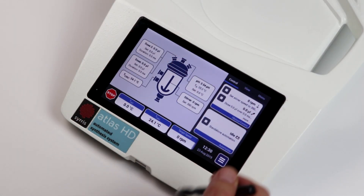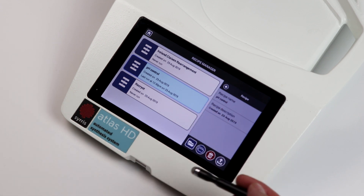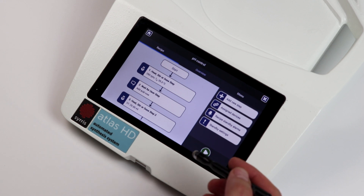The Atlas HD base includes a number of features including the ability to create automated recipes in minutes directly from the touchscreen base without the need for a PC.